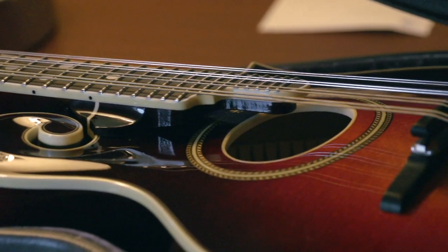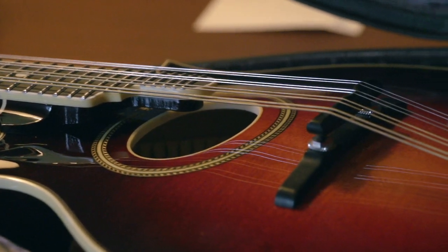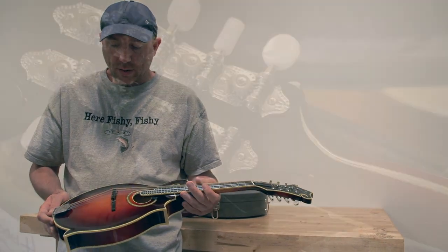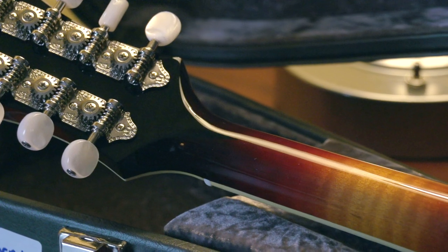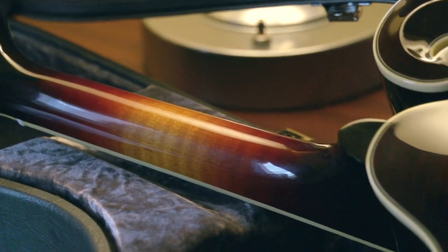It's a really traditional oval hole sound — kind of that old timey Celtic folk tone that a lot of guys like to go for, especially the Dropkick Murphys. This is right in their wheelhouse, and this will be the second one that's gone to them, both of identical spec, just different finish.